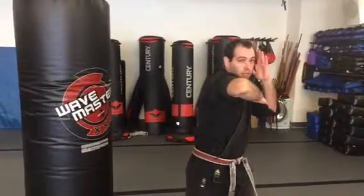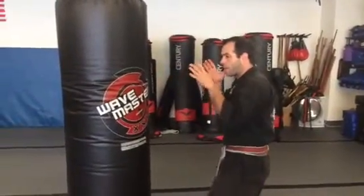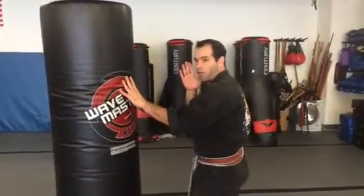So the horizontal elbow is literally just going to come straight across. Obviously, when I'm striking with one arm, the other arm is going to be up by my chin. Demonstrating the horizontal elbow across to the back, both sides — that's our horizontal elbow.